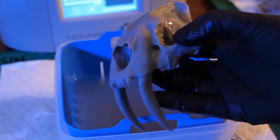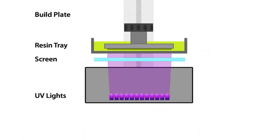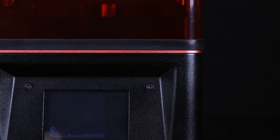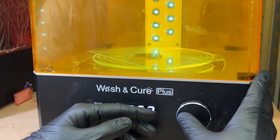Resin 3D printers are known for their ability to produce smooth, polished surfaces and intricate geometries, opening up new possibilities in industries ranging from healthcare to entertainment. However, they do come with their own set of considerations, such as the need for proper ventilation due to the resin's strong odor and potential toxicity, as well as the necessity of post-processing to clean and cure the printed objects.